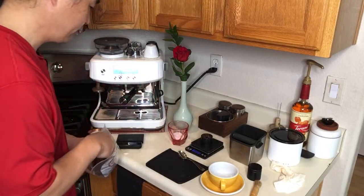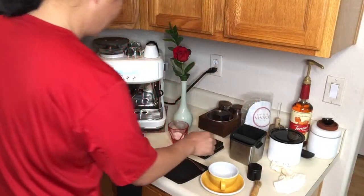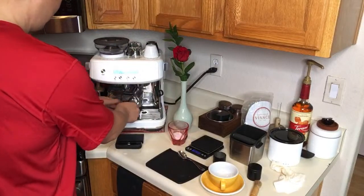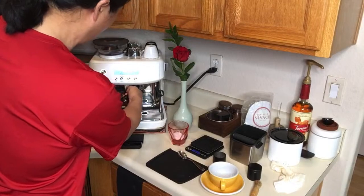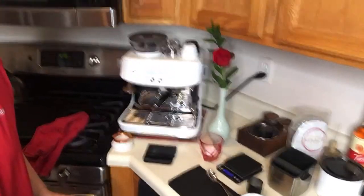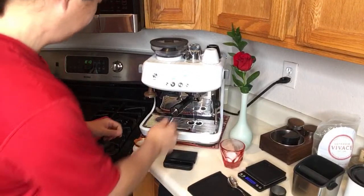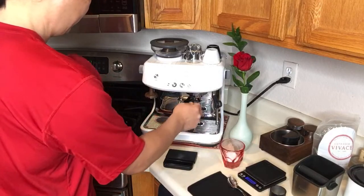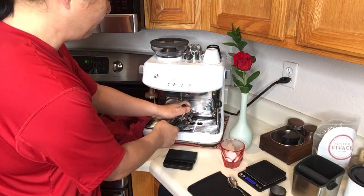I'm going to put in 19 grams — I got 19.2 grams in it. Grinder setting at number three. It's still not hot enough; I want it to be hot. I'm going to flush one more time. Now the water's hot, but the portafilter is getting there — it's not that great though.